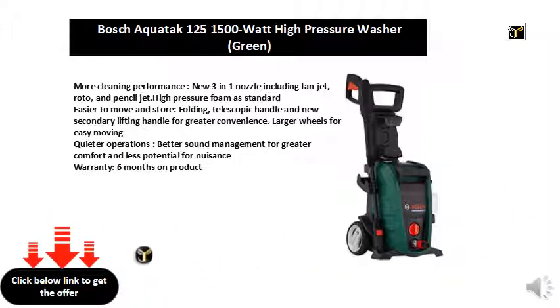Larger wheels for easy moving. Quieter operations — better sound management for greater comfort and less potential for nuisance.